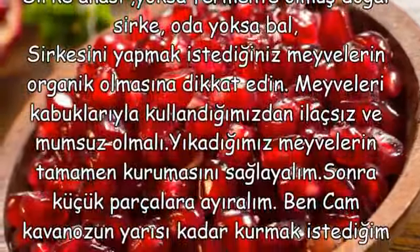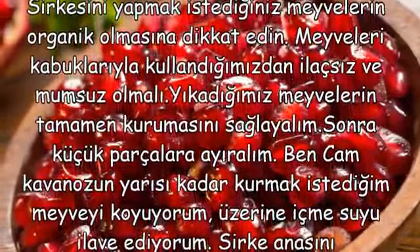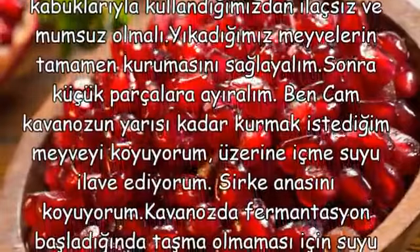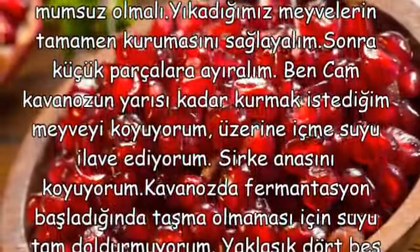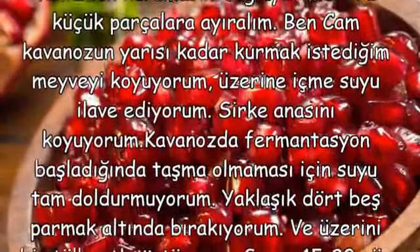Üzerine içme suyu ilave ediyorum. Sirke anasını koyuyorum. Kavanozda fermantasyon başladığında taşma olmaması için suyu tam doldurmuyorum; yaklaşık 4-5 parmak altında bırakıyorum. Ve üzerini bir tülbentle örtüyoruz.